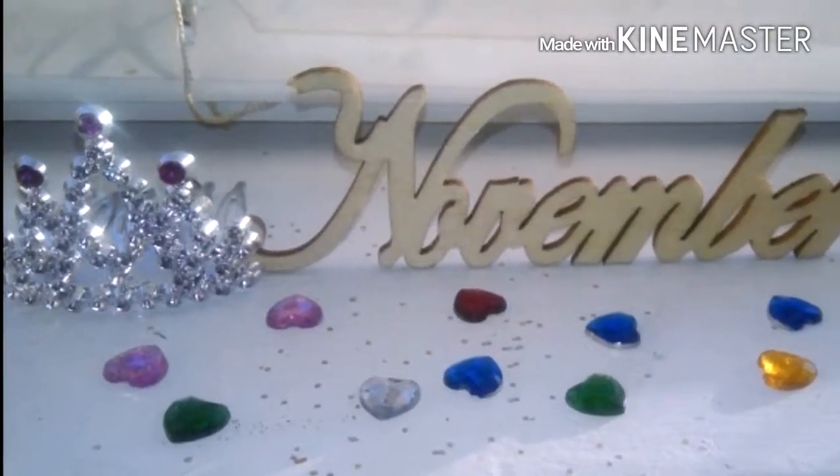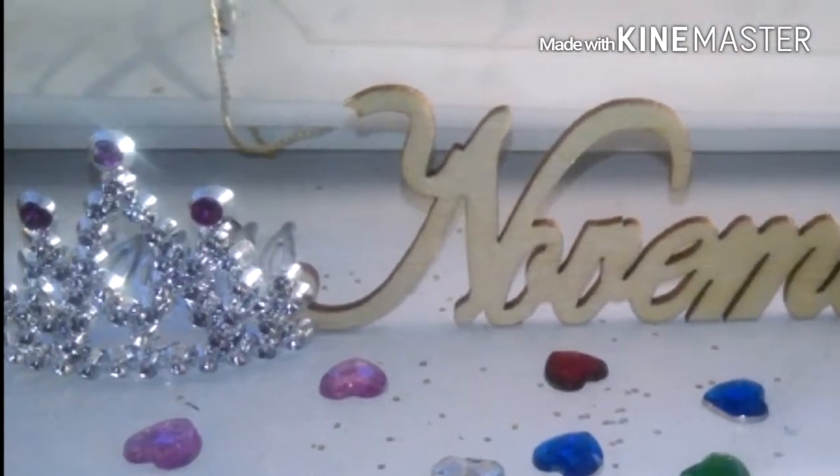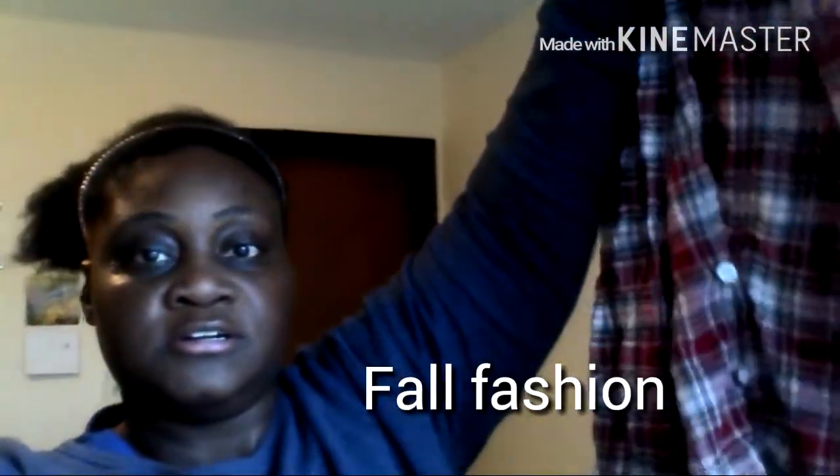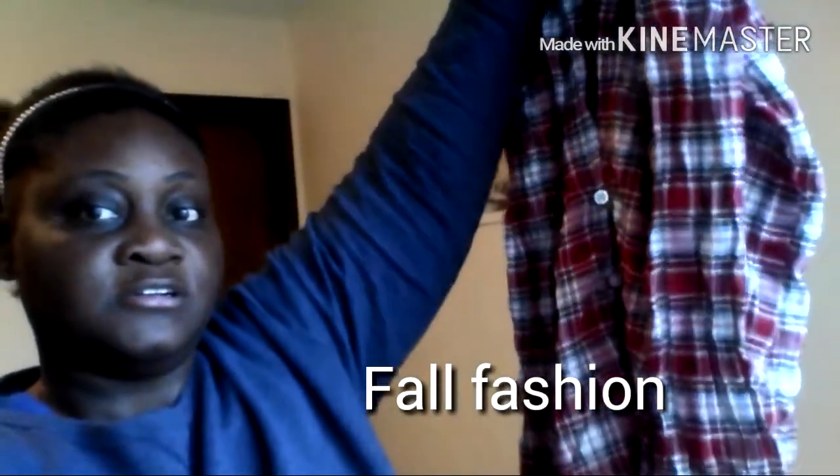So welcome to November, you guys, and fall. This is a photo I did a couple days ago — a craft photo shoot. So now for number five: fall fashion. And I love flannel. This flannel shirt I got last year or the year before.